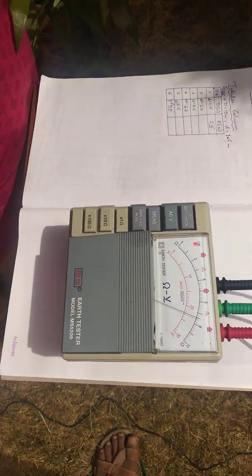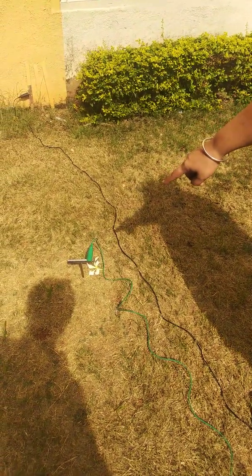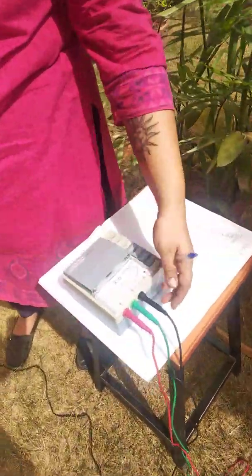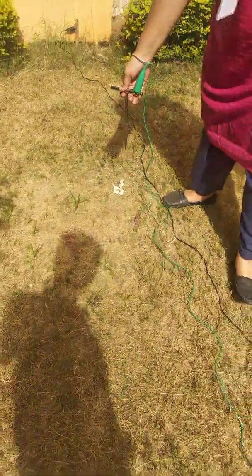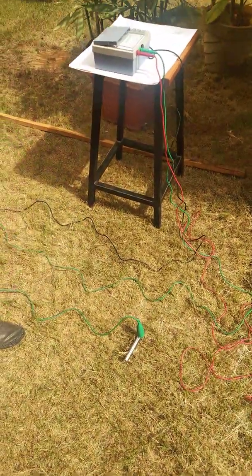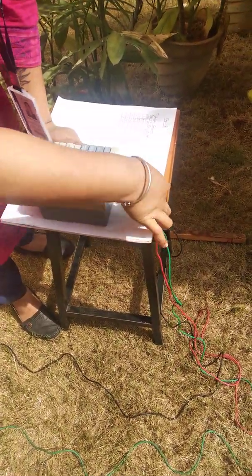The first reading is done. To take the second reading, we need to move the P electrode — the potential electrode — from its first position to the next position. Before touching the electrode with bare hands, switch off the mega kit, disconnect the black terminal, then touch the earth electrode by hand and move it to the second point. The distance between the earth electrode and the P electrode will now be three meters.